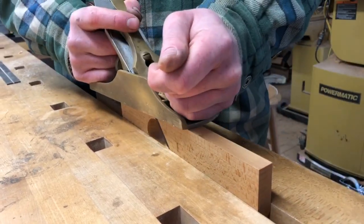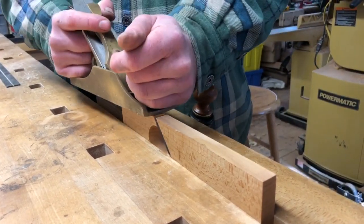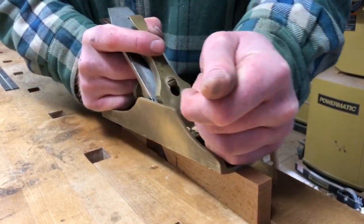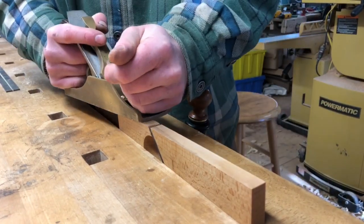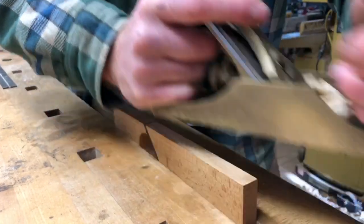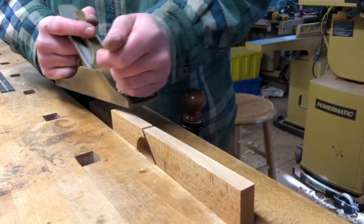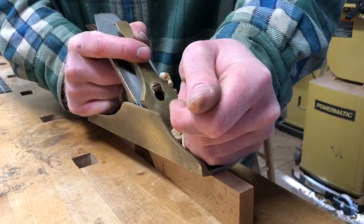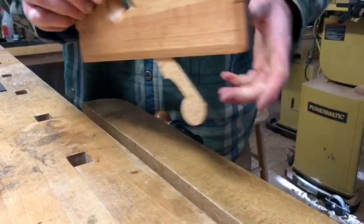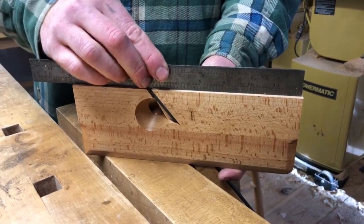I'm going to do it. You can see the high spots disappearing, and I'll start taking longer passes. One more should do it. Back to the straight edge — you'll see that it's no longer clicking.